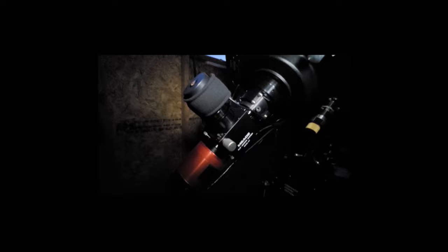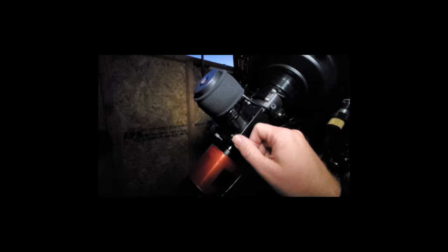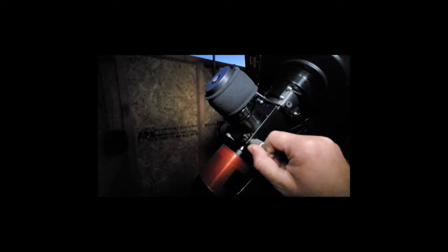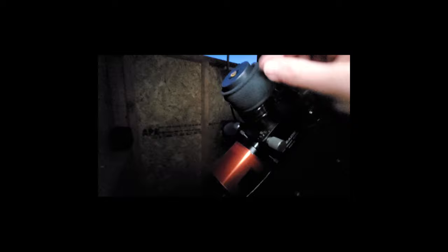The way that this normally works is you use a camera for EAA instead of an eyepiece. Now if you're serious about this, you could get one of these devices called a flip mirror. Basically there's a mirror — kind of like a 2-inch diagonal — but you can actually flip the mirror out of the way, so you can either send the light to the camera or up to your eyepiece. So this is a 24-millimeter Explorer Scientific 68-degree eyepiece that I've got running in it, and I use this eyepiece for this application only.